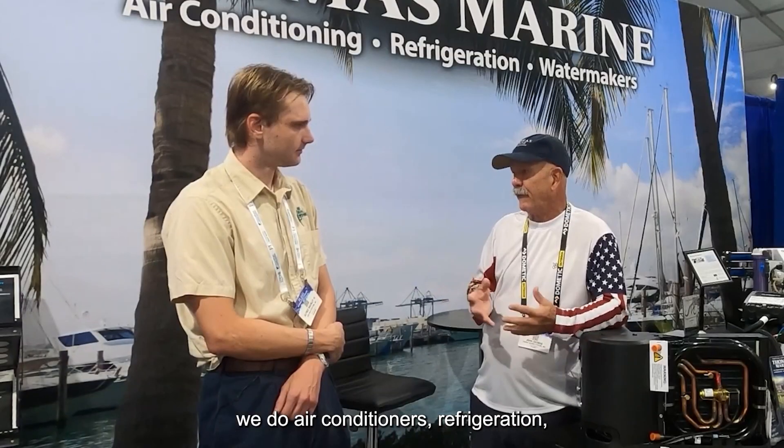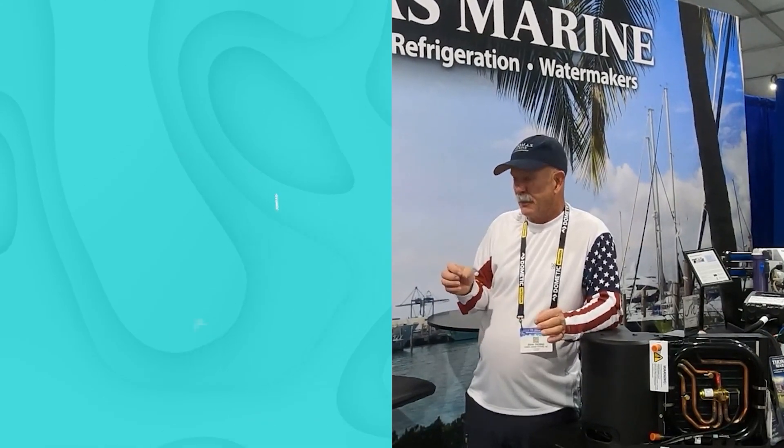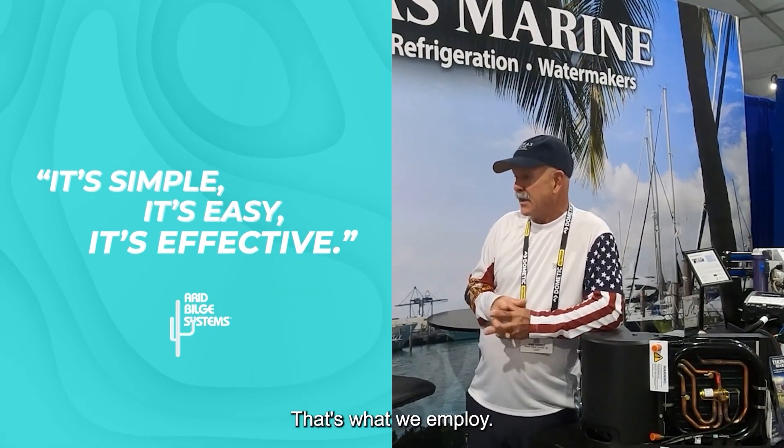Some of the work we do: air conditioning and refrigeration. We do 30-footers up to 300-footers. Some of our clients are cargo crews. We work on deck-caliber vessels and support all the smaller vessels that are plentiful in the area. We also do water makers. Most of our clients like a nice clean bilge — they like to know there's no water in the bilge, and your system takes care of it. It's simple, it's easy, it's effective — that's what we employ.